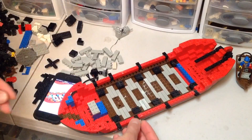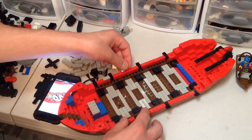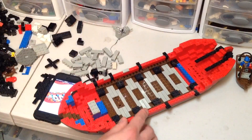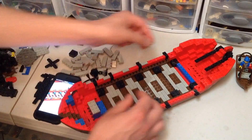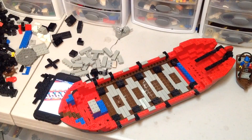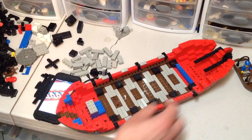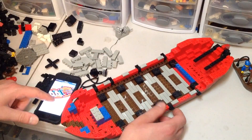One-by-two flat tiles that need to go in various places — right there, one right here, right there, like that. One or two more, and there we go. Alright, nice.